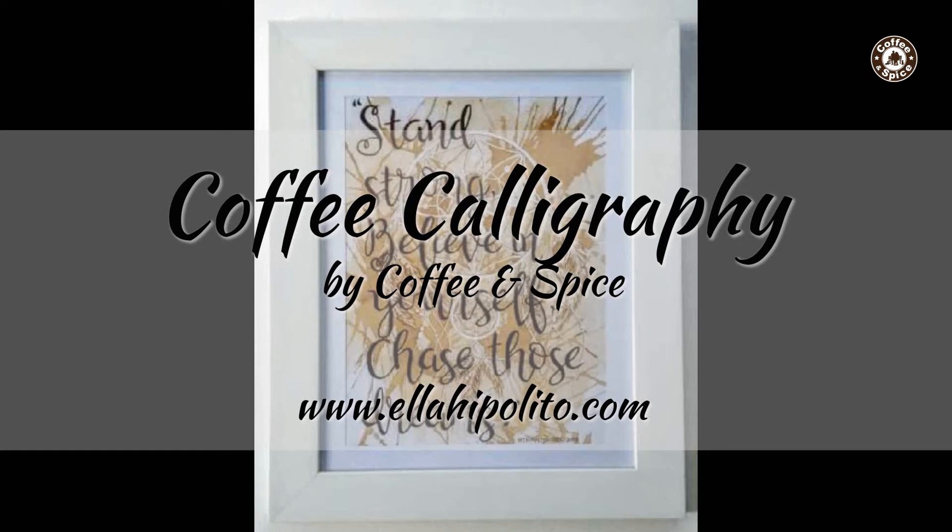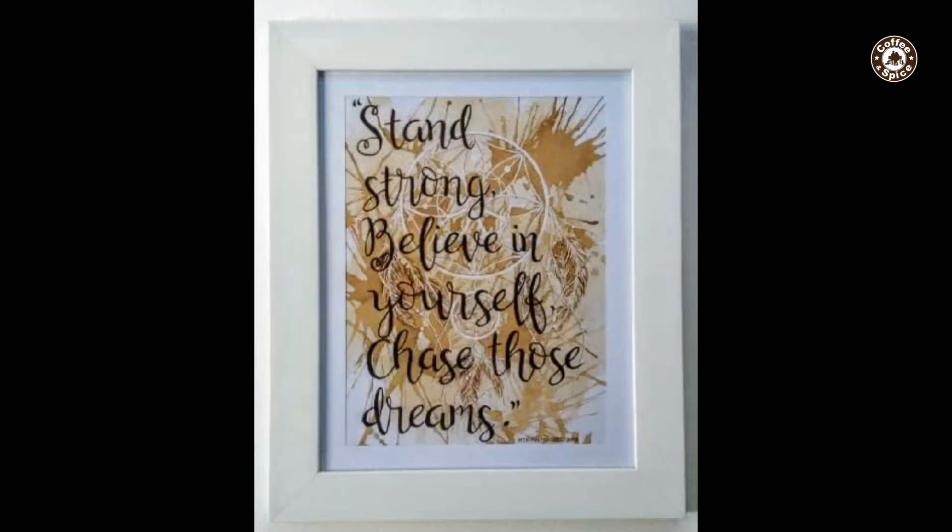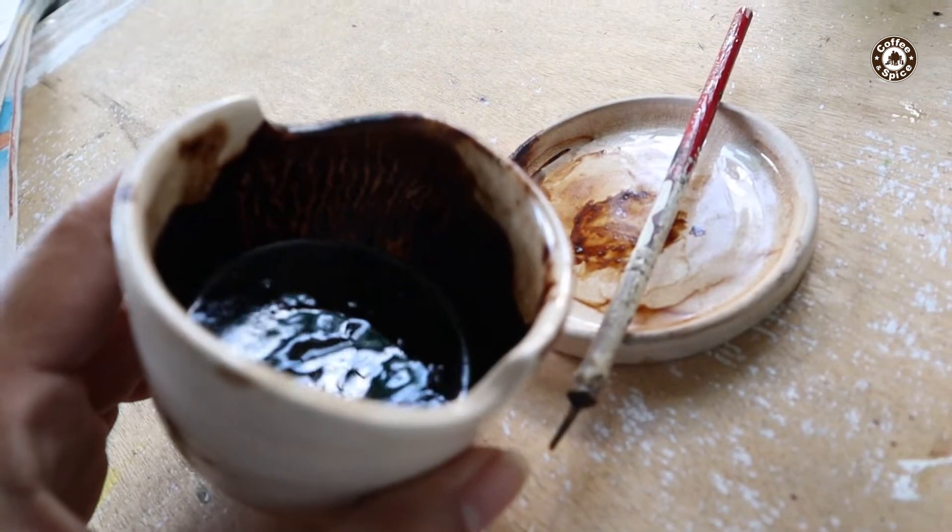Hello, coffee artist Ella Hippolito here once again, and I'm back with another coffee painting tutorial. This time, I'll be showing the materials I use for friends' requests.